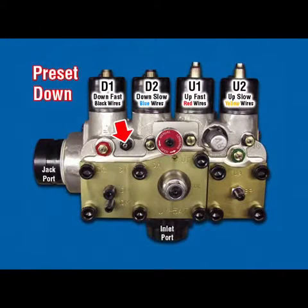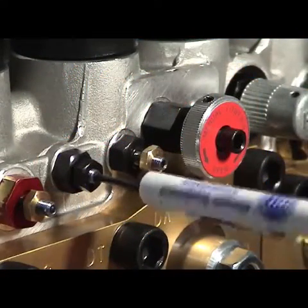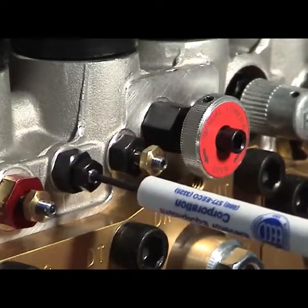DT Down Transition: Closed, flushed with end of lock-nut. Turning this adjuster counter-clockwise provides slower down-transition.